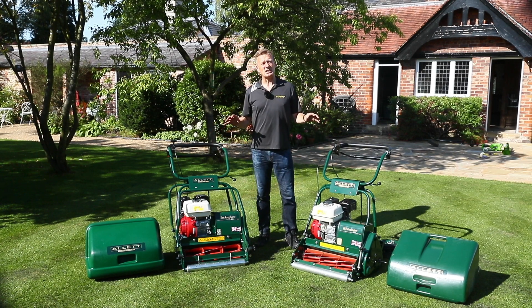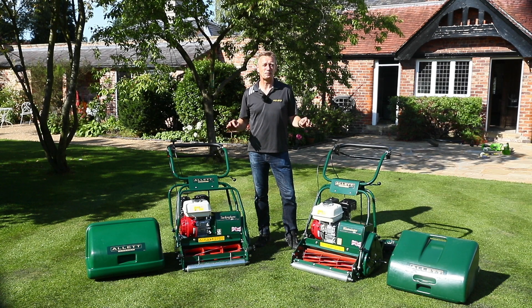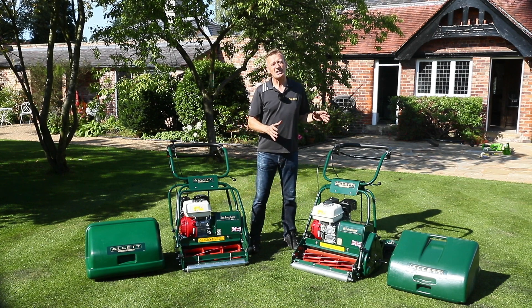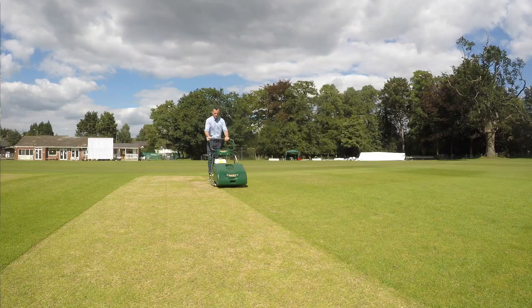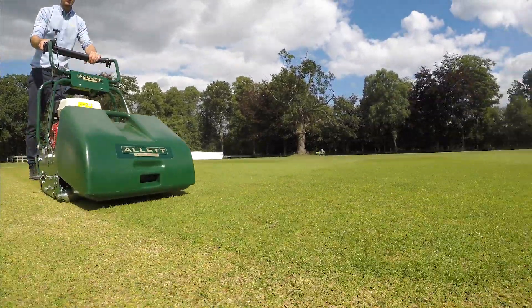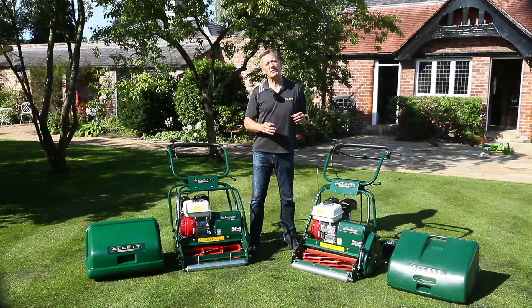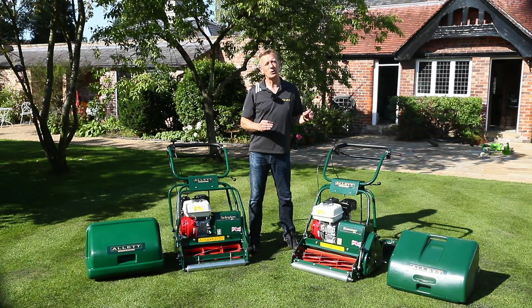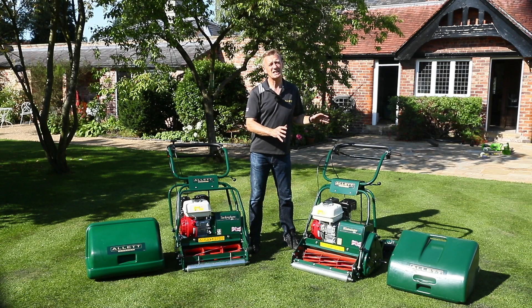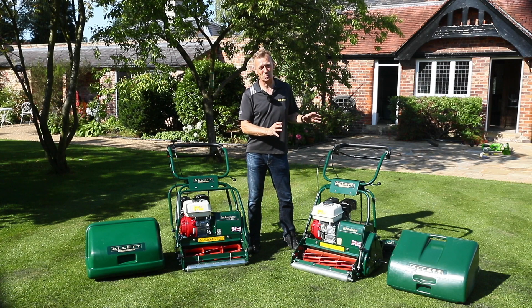Both of these machines are from our heavy-duty semi-pro or club range. The Westminster 20H is designed for close cutting. It's a petrol mower and it is ideal for cricket wickets, bowling greens, golf greens, or even the finest ornamental lawn — but this is about low cutting and you need to consider this machine only if you're prepared to be mowing twice a week.